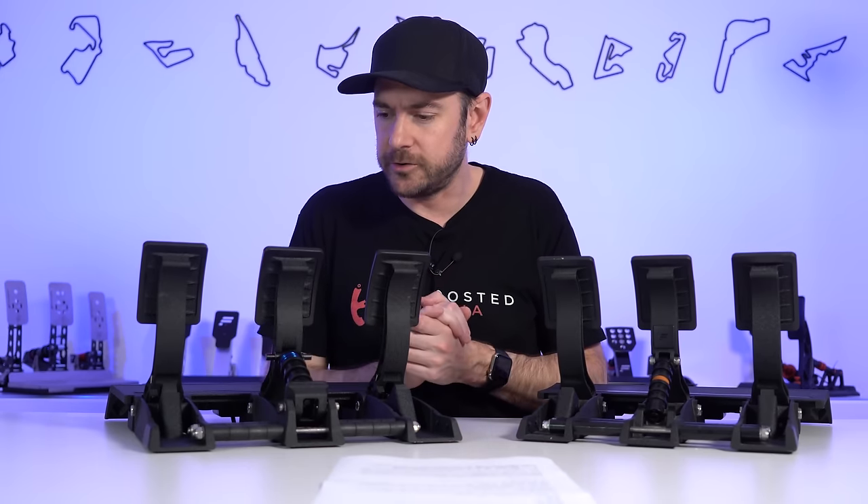I want to talk a little bit more about the adjustability we have with the V2s and make some mechanical comparisons with other models before we get into the driving experience. Inside the box — which is very well presented — we have a little kit. On the right-hand side, we have our RJ12 cable for connecting directly to the wheelbase, plus a nice long USB cable with a USB-B connection for the pedals side and a USB-A connection for the PC side.